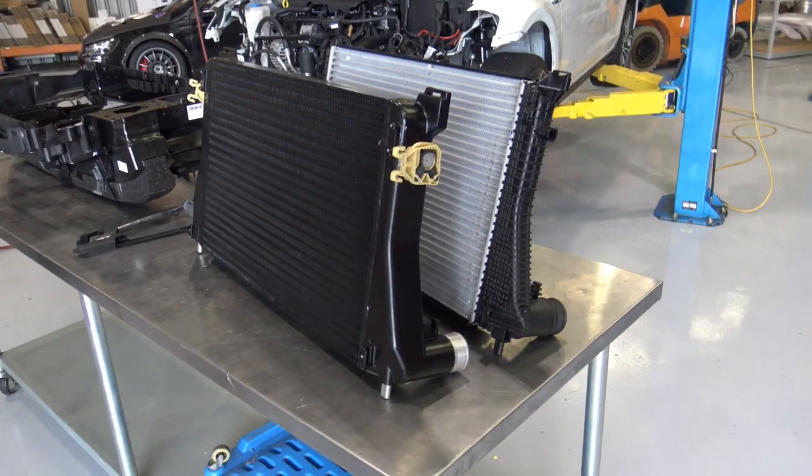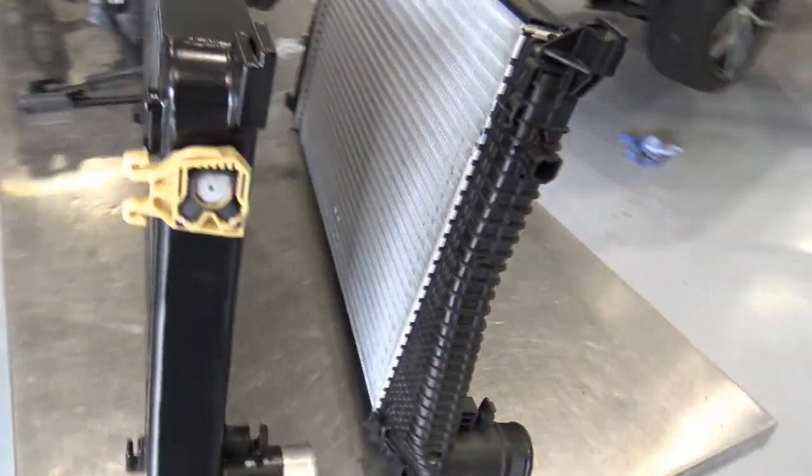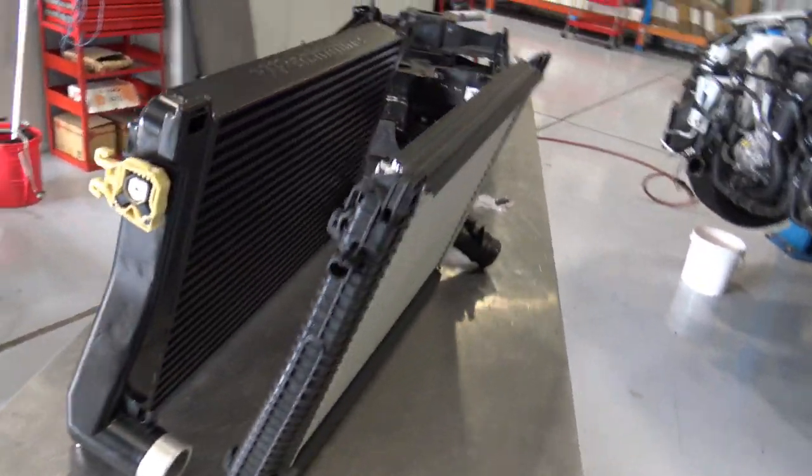And here is the Racing Line performance intercooler shown next to the standard intercooler. You can see the big difference in that.